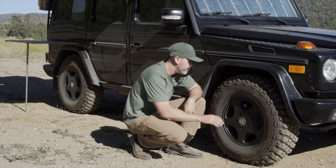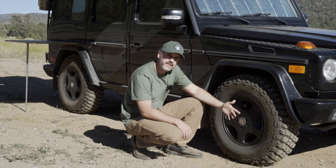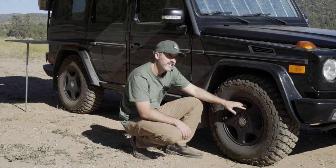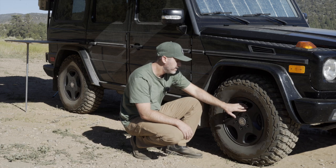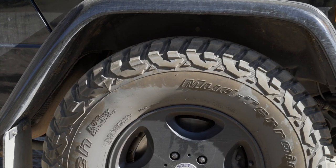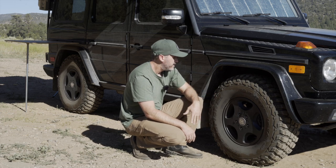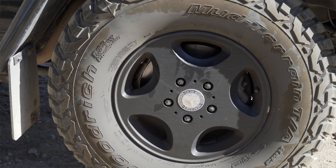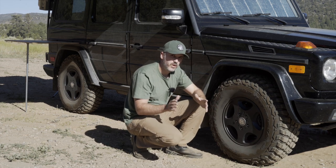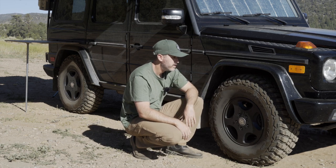For wheels, this is a 16-inch wheel — actually a G-Wagon wheel from Europe. In the US we only get 18-inch wheels, but in Europe before 2002 they offered 16-inch wheels. This one came off a '98 G-Wagon and gives you a little more sidewall. You can see I've rubbed some rocks on these, which is exactly what they're for. The tire is a unique size: 255/85/16, a 33-inch tall tire that's a little narrower than most.